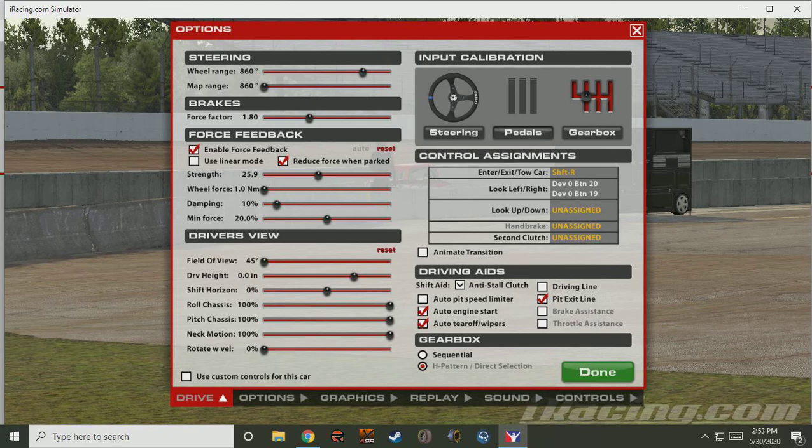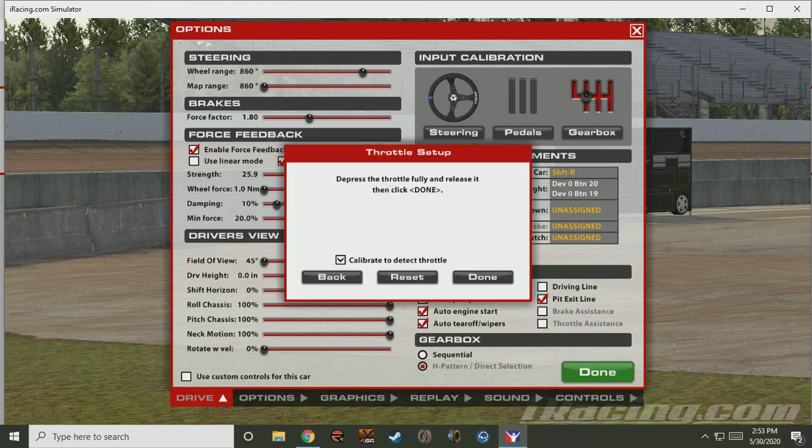Next, we'll run through our pedals quickly. We'll depress the throttle, quickly let it out, and click Done. Depress the brake, fully release, click Done. Same with the clutch.